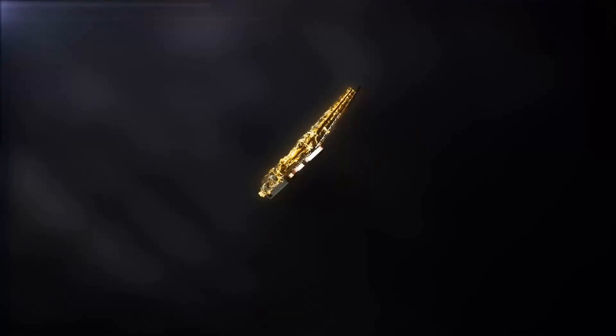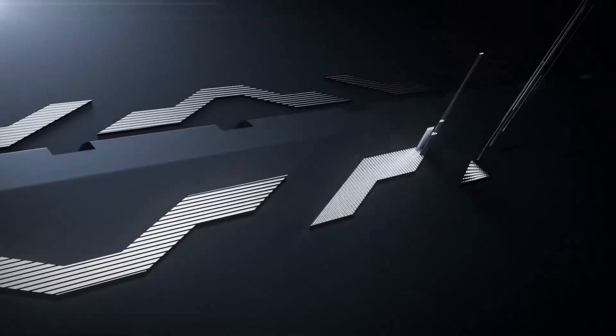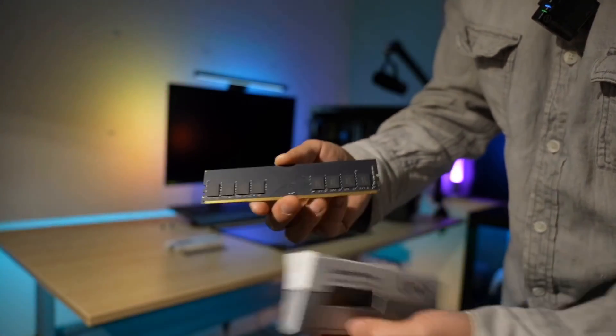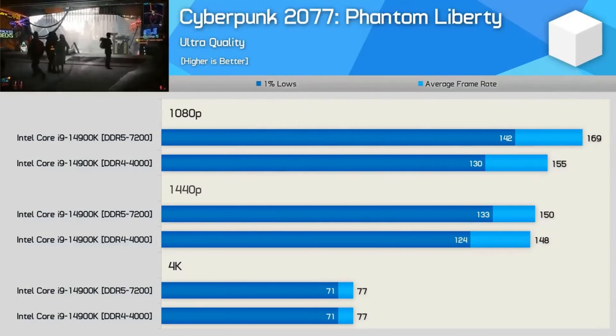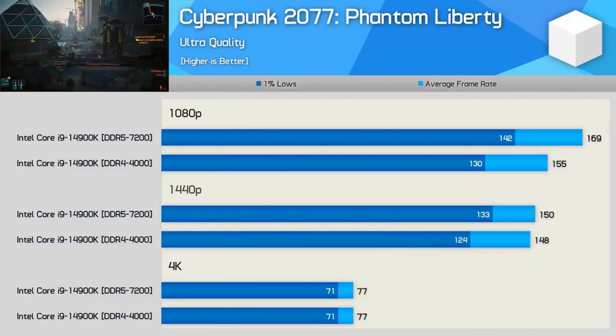We're not just showcasing specs — we're immersing into the essence of this hardware. With its 3,200 million transfers per second and CL16 timing, cloaked beneath sleek black heatsinks, the Lexor 4 breathes life into our machines. Just like the deity it's named after, performance isn't just a number — it's an experience.